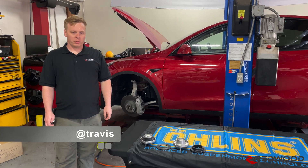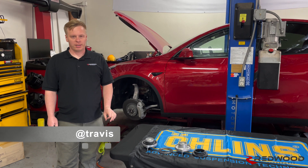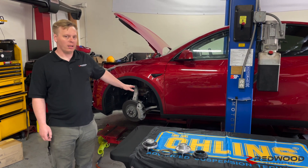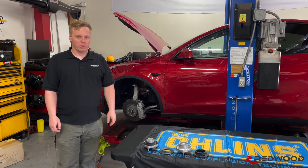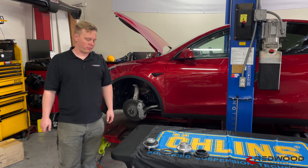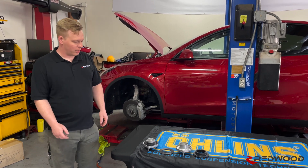Hey, this is Travis with Redwood Motorsport. Today we are going to talk about the brand new 2023 and up Model Y chassis, which requires some slightly different modifications from the earlier years for our kit.